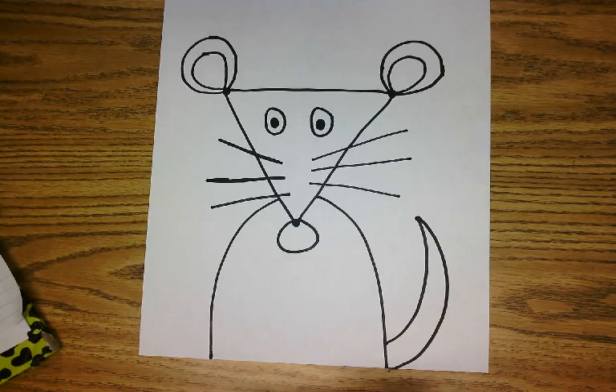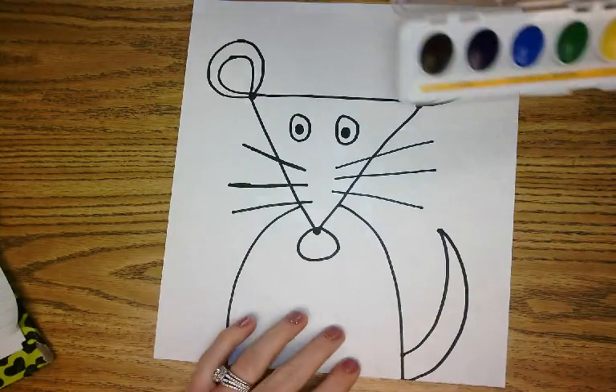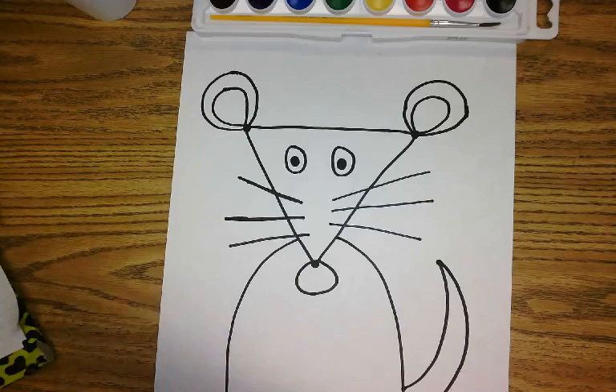Now if you want to leave it like this, you can. Or you can get your colors out and color your character. I'm going to use some watercolors that I have right here and add some color to my character. I have my watercolor paints, my paintbrush, and a cup of water to help get the paints wet.